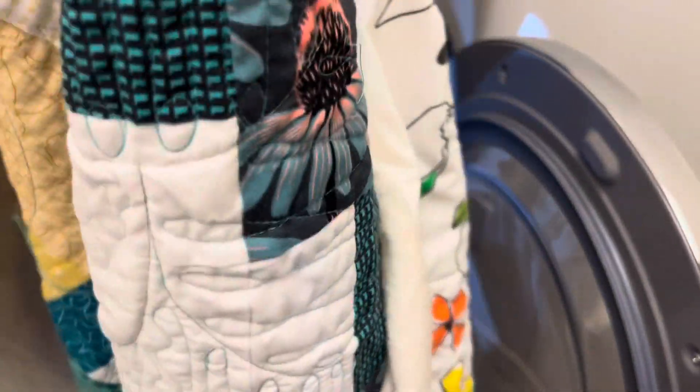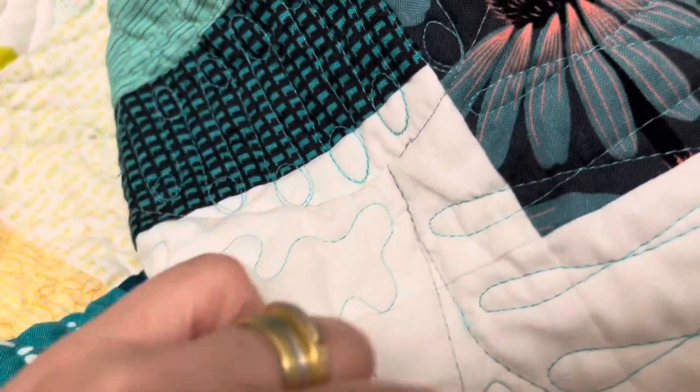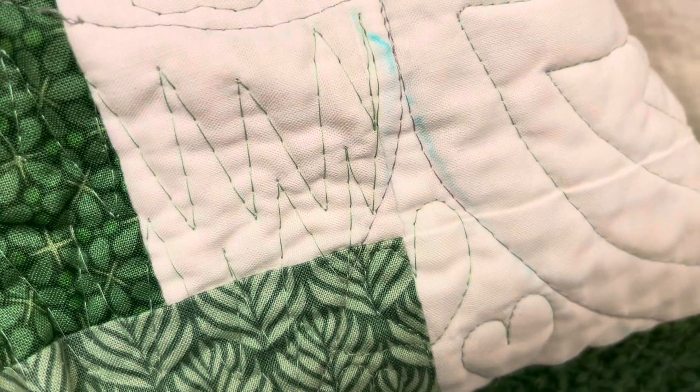It's been through the steam fresh cycle on my dryer and the blue pen is still here. I do not recommend using water-soluble fabric markers, especially if you're going to leave it sitting on the fabric for years.